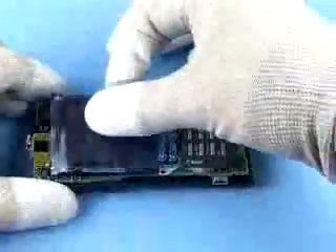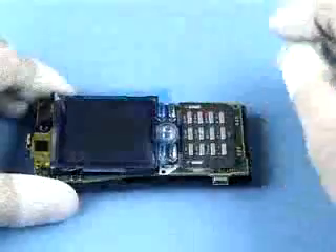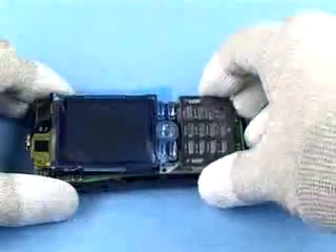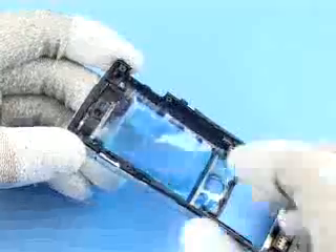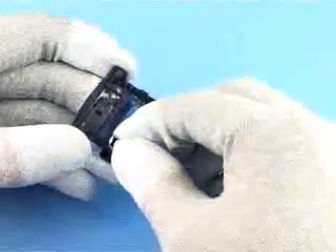Immediately cover the LCD with protective film. Remove the bezel cover. Protect the inner side window with plastic film. Carefully lift out the volume key hardtop and the menu key hardtop.